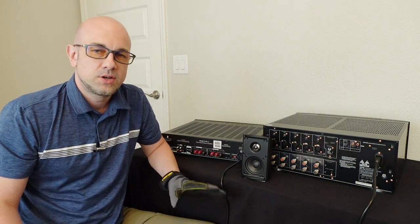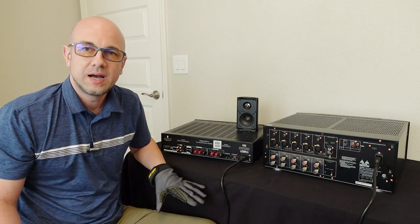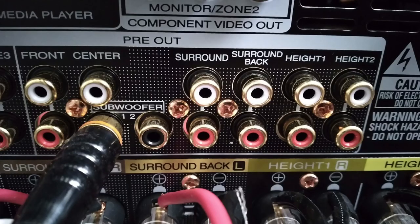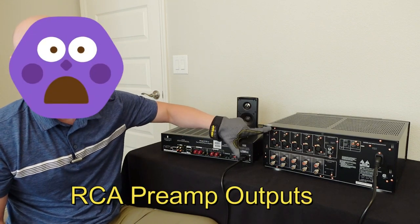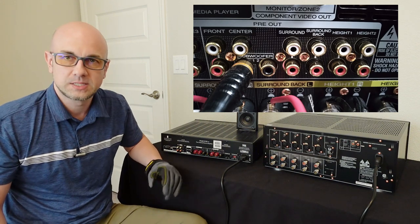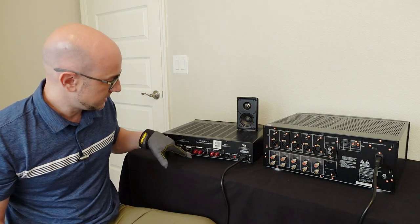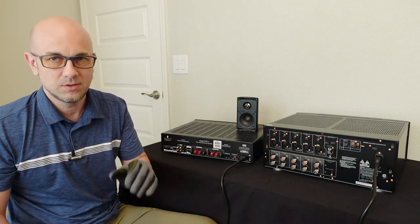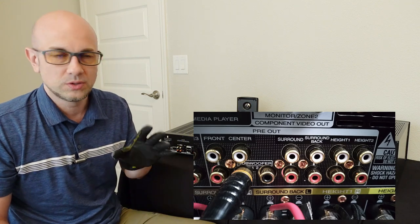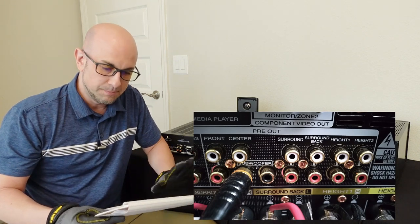The next thing: your current receiver, integrated amp, or stereo receiver — does it have preamp outputs? Because you're going to need preamp outputs in order to connect it to an amplifier. If not, it might have XLR, but usually XLR comes alongside preamp outputs — that's typically the first thing you'll get, then XLR. Some amplifiers will accept the actual speaker wire input, but there aren't too many of them. Typically what you want is the RCA preamp output on your receiver, so make sure you have that.